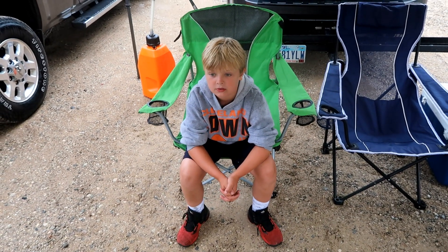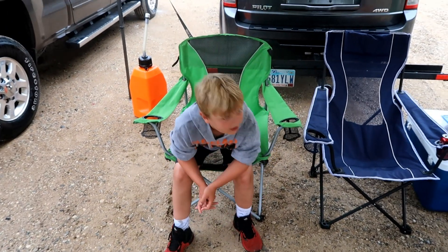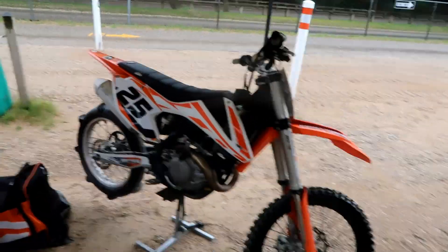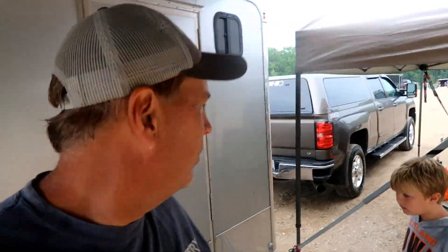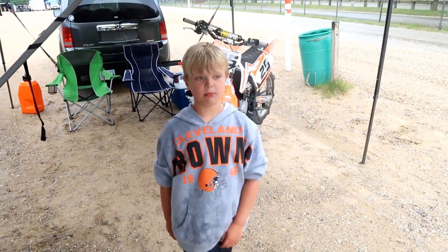Got some good footage of Chase and my brother and all of them when they come on their dirt bikes. We got Jeremy's bike and I'll unload my surprise out of this thing here in a little bit. How many more motorcycles we got coming today? Four — they're still sleeping though.